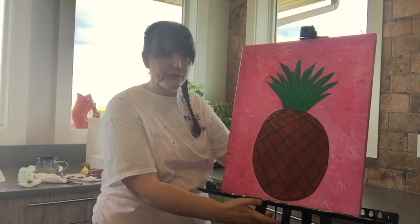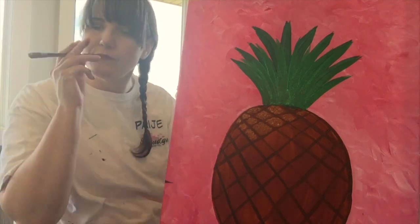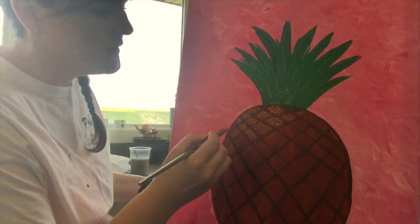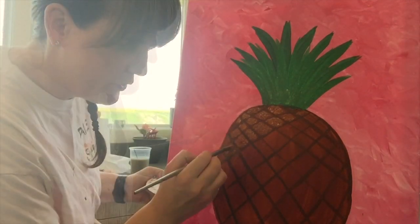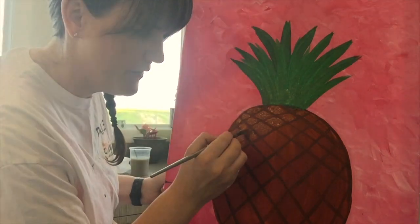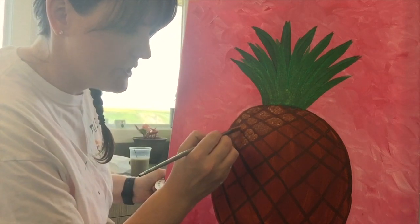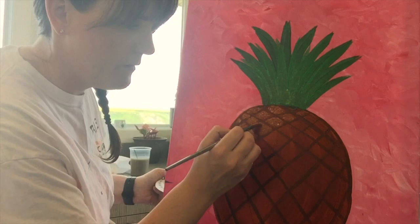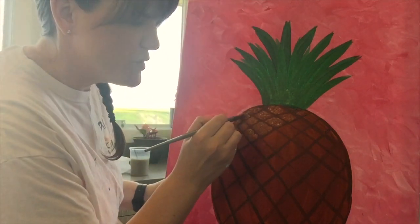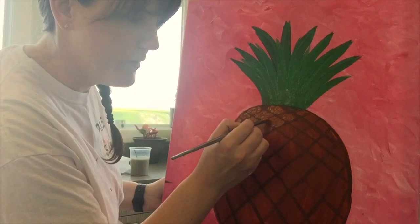I want to bring this a little bit closer to show you how imperfect you can actually be. You can go over top of those diamond lines if you want to — I'm actually going to. I'm not going to try and totally fit inside; I'm going to go over top a little bit. It's almost too perfect — we don't want perfect. Mother Nature is not perfect. She is beautiful, but she is not perfect.